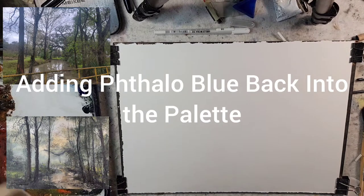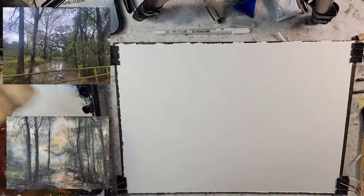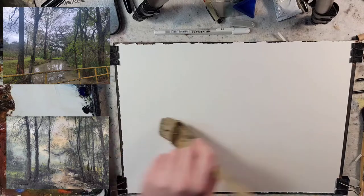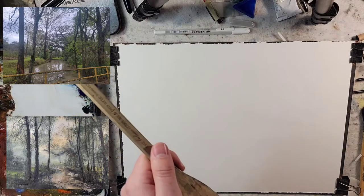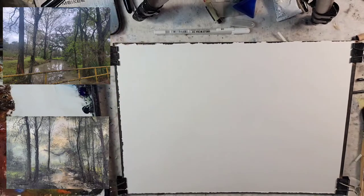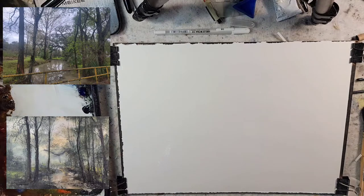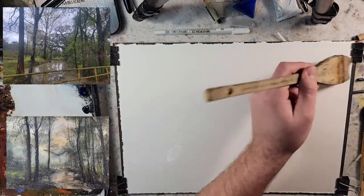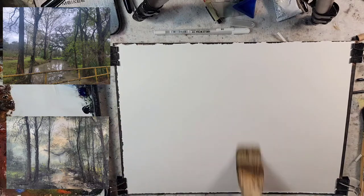Hello and welcome to Andrew Broussard Watercolors. Today we're going to do a tonalist watercolor landscape painting in a palette that I have neglected for a while. This palette revolves around phthalo blue, and it uses the earth tones to mix the greens.